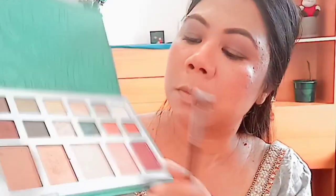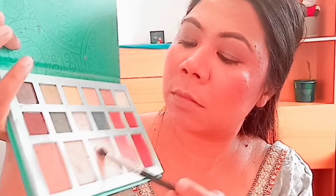I will show you how to highlight my face. Now I am going to show you the highlighter. I will apply it to the high point of the cheekbone, nose, and cupid's bone.